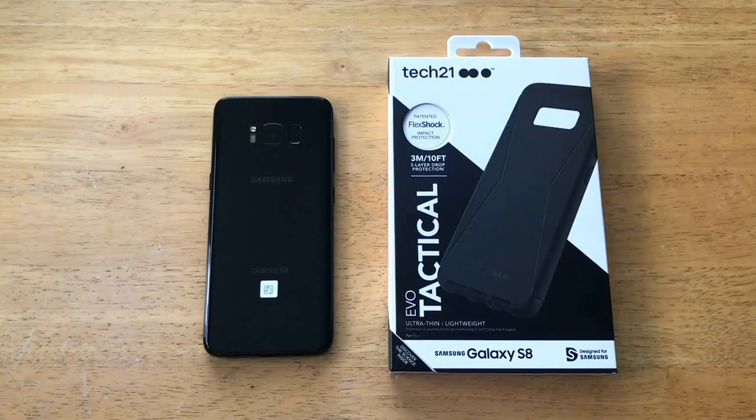How's it going viewers? Thank you guys for watching this video. In this video I'll be taking a look at the Evo Tactical case from Tech 21 for the Samsung Galaxy S8. Before I get started I'd just like to take a quick second and thank Tech 21 for giving me this opportunity to review the product.